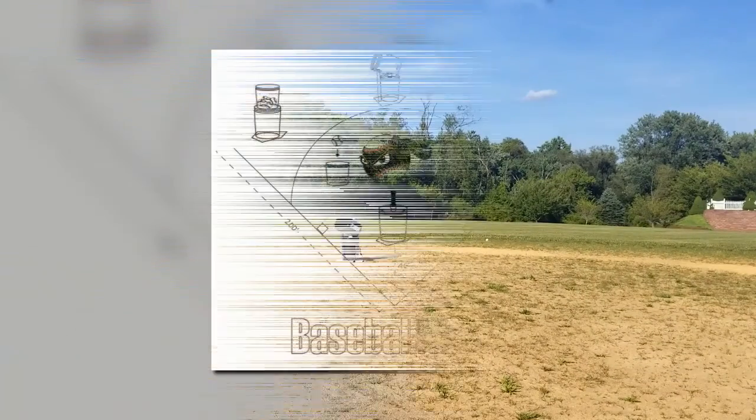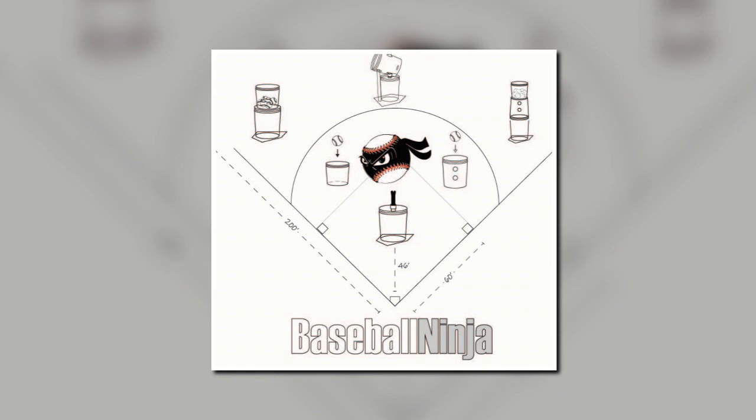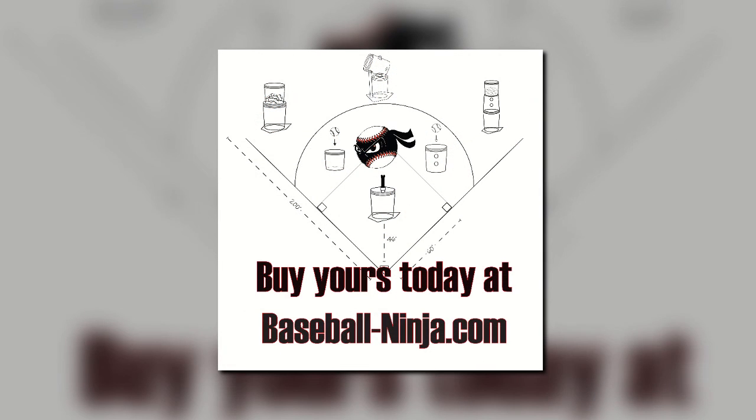Go to our website at www.baseball-ninja.com for more information and to purchase one.